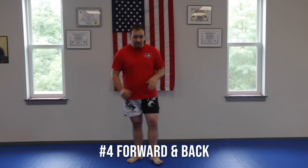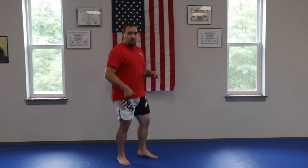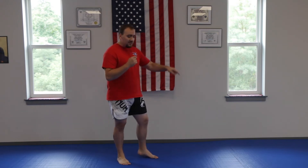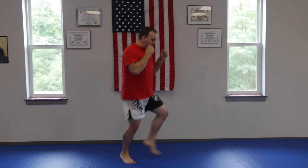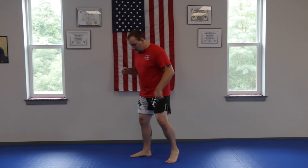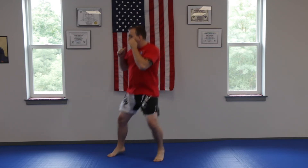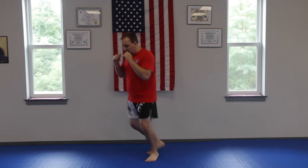The next one is forward and back. I'm going to start this one from the side angle. While I'm here, I'm going to be bouncing on my rear foot, and my front foot is kicking out and back. This is my forward and back. Very simple. If I'm right leg facing the other way, bouncing on my left leg, forward and back. Hands off the whole time, just like I'm in my kick stance.